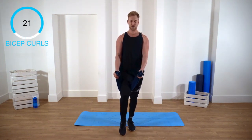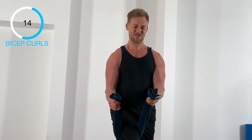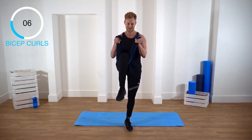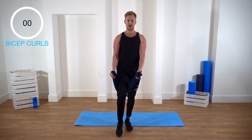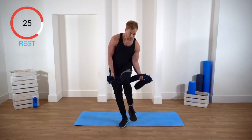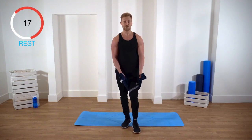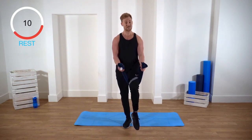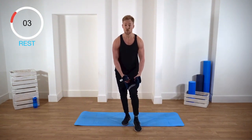Use your core to stabilize yourself, shoulders back. Feel that in your biceps — pull up the leg, resist as it goes down. This one might take some practice. Nice little break — put the towel on the other leg. You can use the resistance and change it to make it either easier or harder; the less you resist, the easier it will be. Ready for the second set — we're gonna be doing four sets of this one.